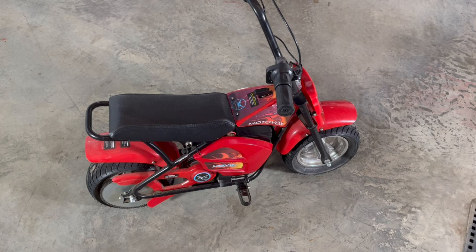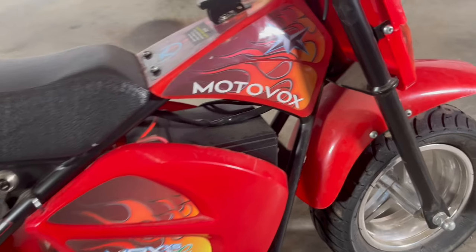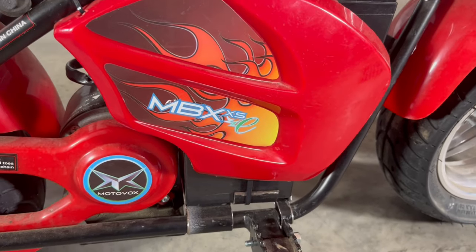I don't know too much about these little ones. I just have them for my smallest grandkids, but I do have one video on how to replace the batteries on these below. This one is the Motovox MBXE.